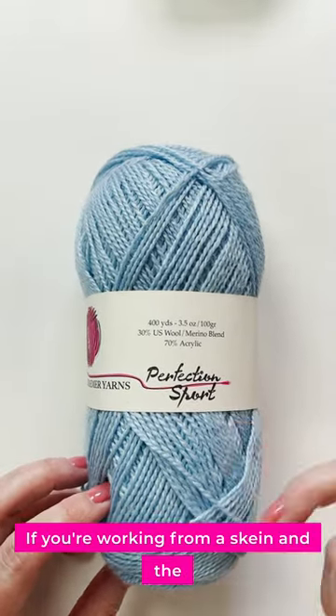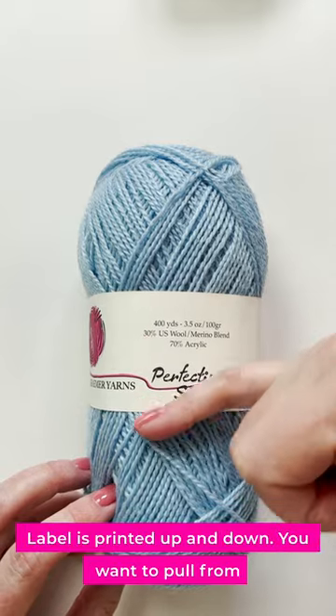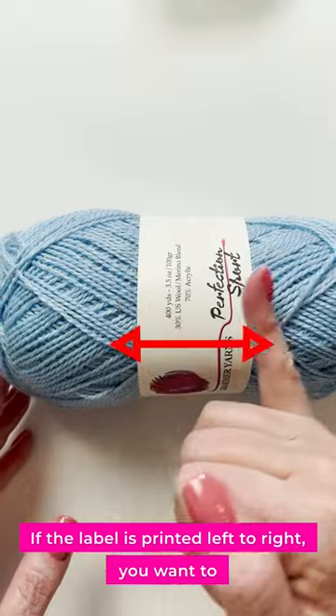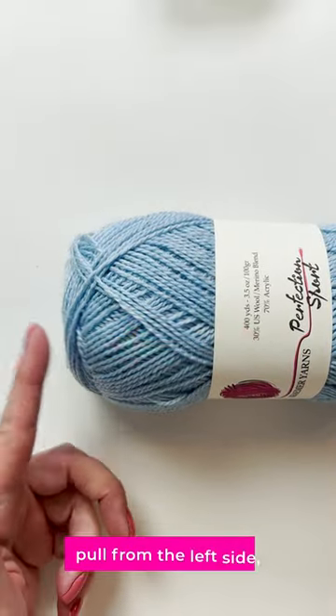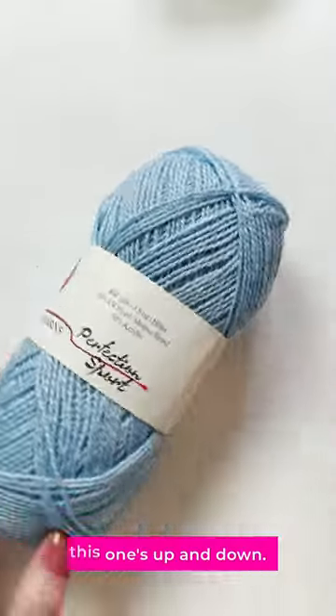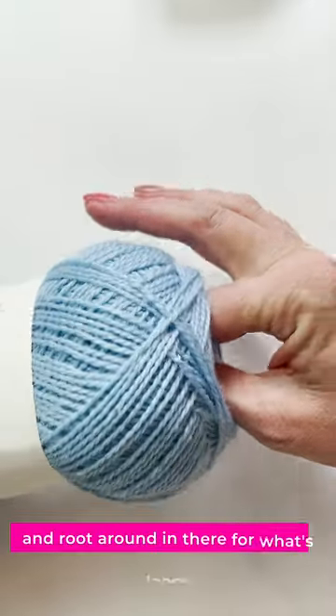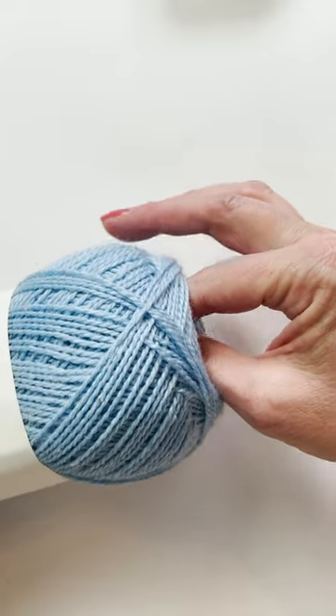If you're working from a skein and the label is printed up and down, you want to pull from the top. If the label is printed left to right, you want to pull from the left side. This one's up and down, so I'm going to take two pincher fingers and root around in there for what's loose and pull.